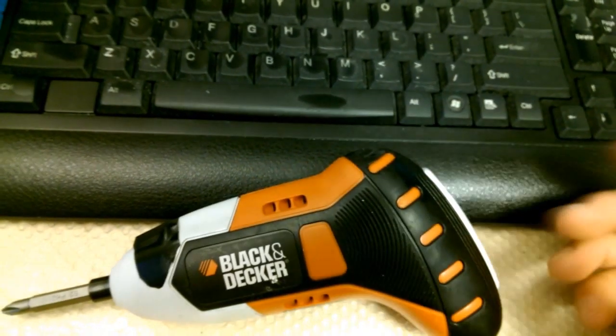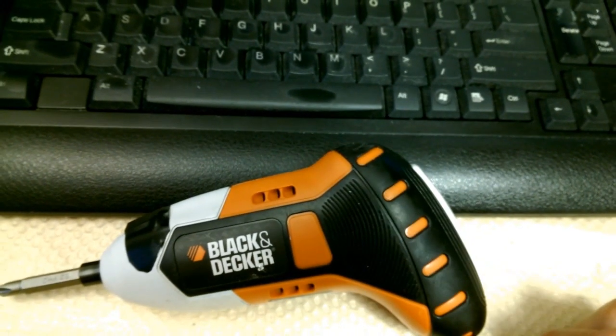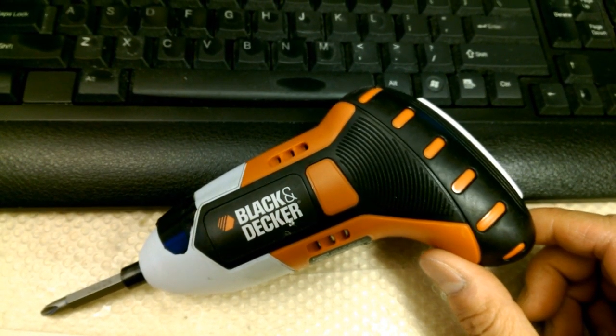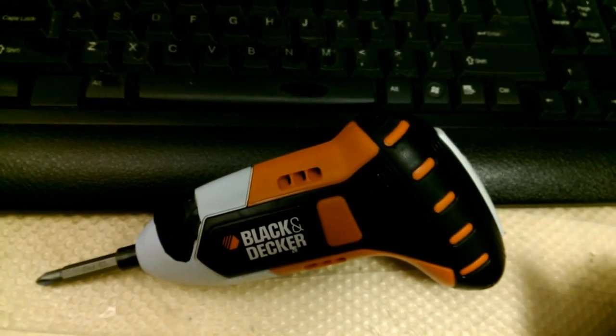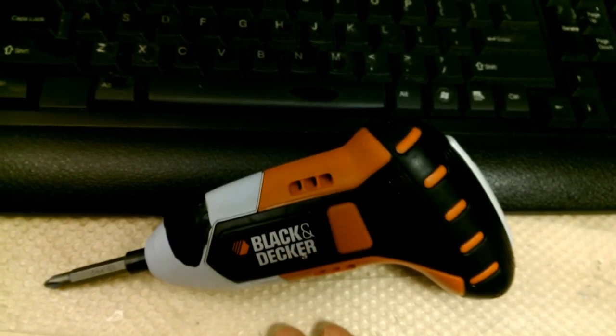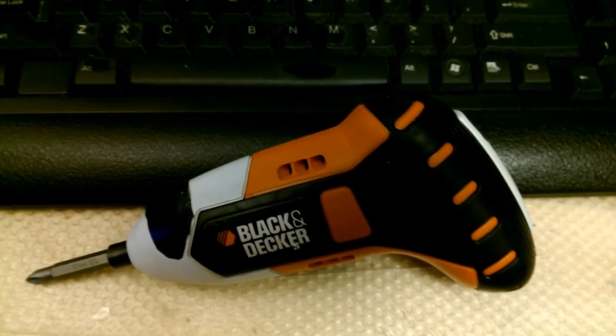If you just carry small screwdrivers, this is about that size — a little bit bigger but not considerably. Using a lithium ion battery it lasts a long time and it's lightweight, so it sure beats nickel metal hydride. It only has a brushed motor in it, but that's fine for what it's doing — you don't need a lot of power so you don't need a brushless motor.